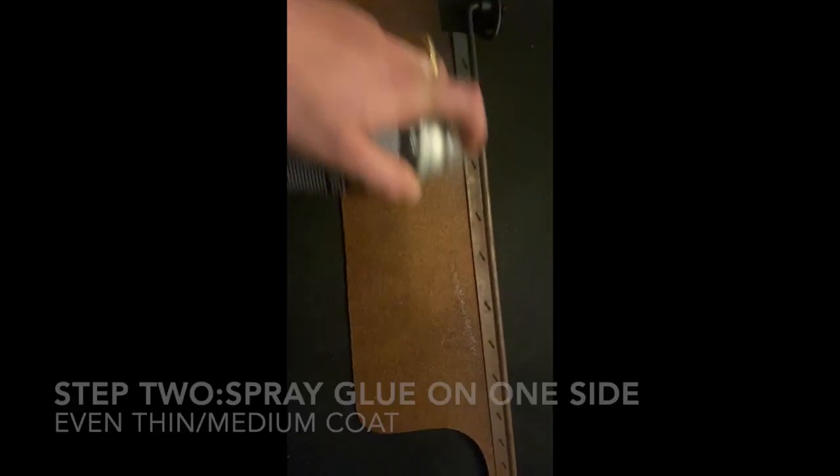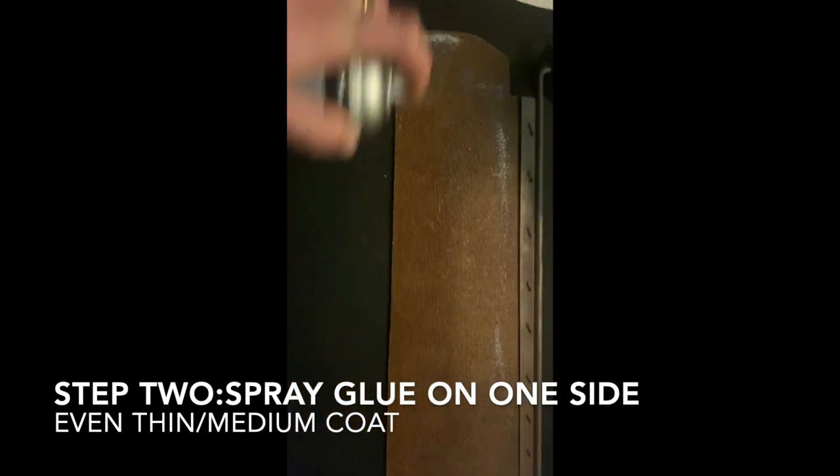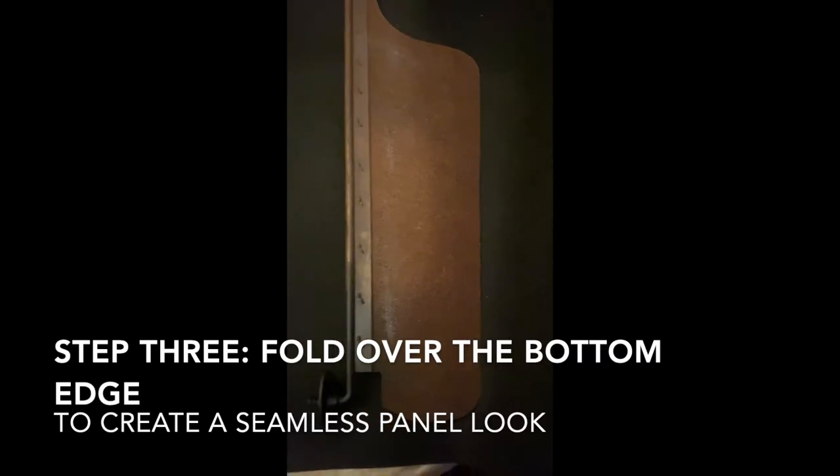You're going to want to get some spray adhesive and spray it just like this, in a back and forth pattern on one side. Make sure you have enough fabric to cover both sides and form a seam right where that metal edge is after it's stapled together.